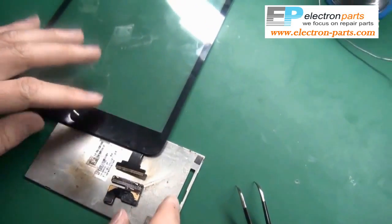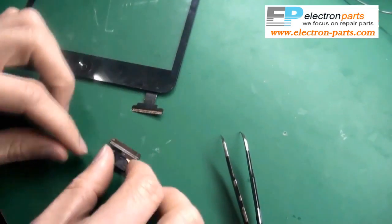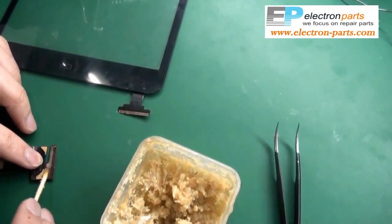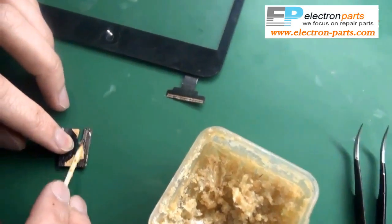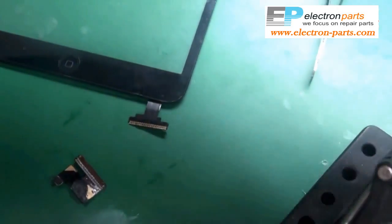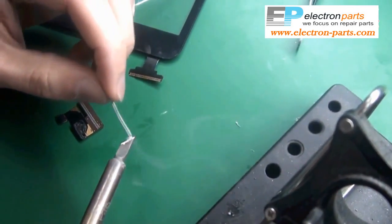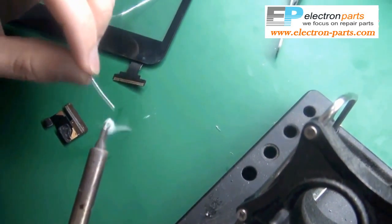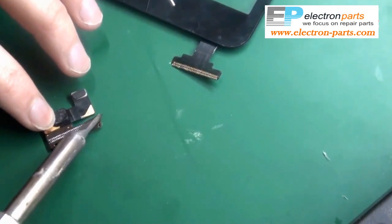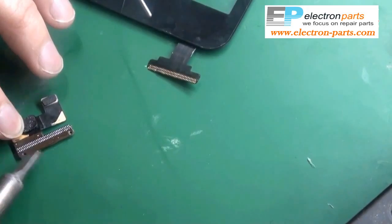Now we're going to connect it onto the new digitizer. The first thing we're going to do is put some solder on the connector, starting with some soldering grease. Once that's greased up, put a little bit of solder onto the soldering iron and then apply that onto the connector. Make sure you spread it over every single connector.